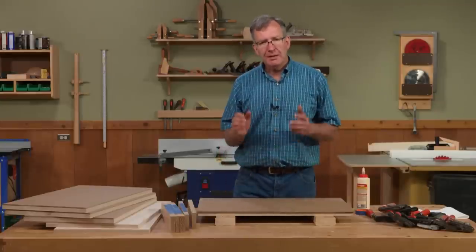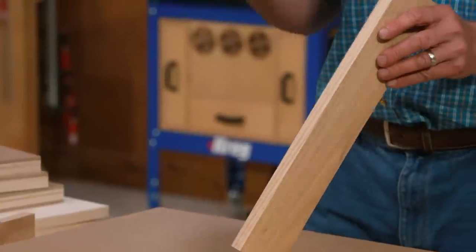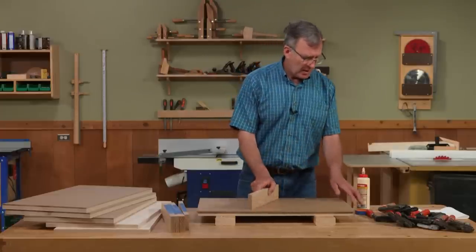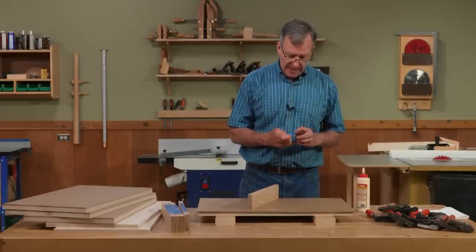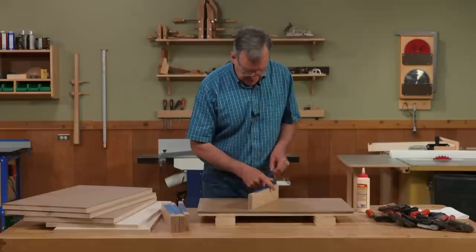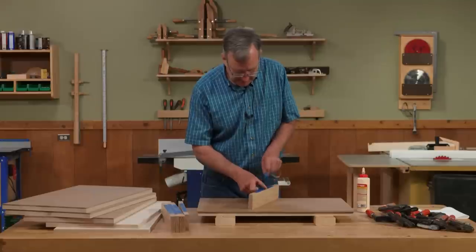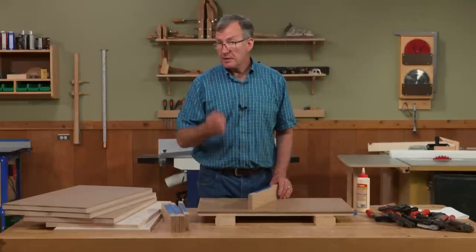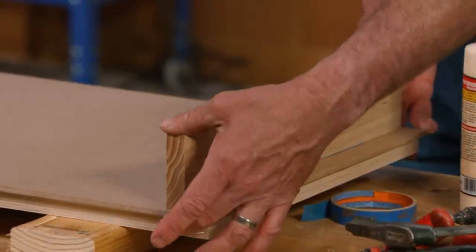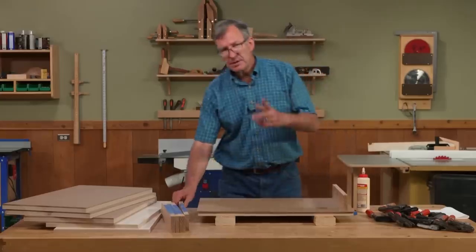The easiest way to do this is using a clamping caul — usually just a piece of wood with a slight crown put into it. You can make that crown by sanding, jointing, or sawing. Here's a simple way I like: just use a little bit of masking tape to build up that crown. I'm going to use three strips of descending length. It's not fancy, but it gets the job done. With that crown in place, as I tighten each clamp, pressure begins at the center and extends out towards the edges.